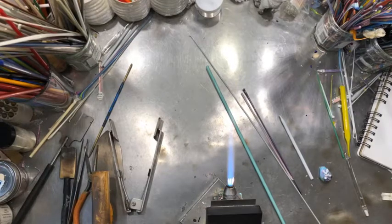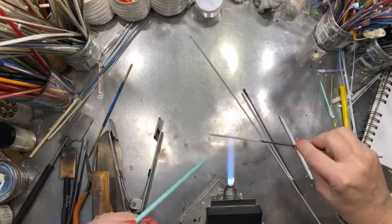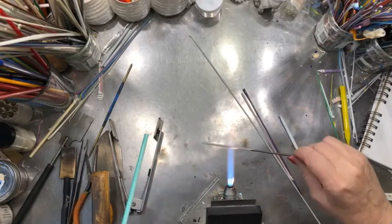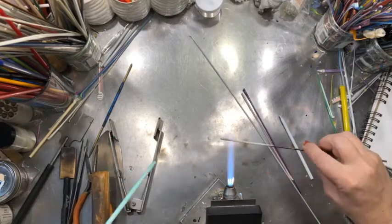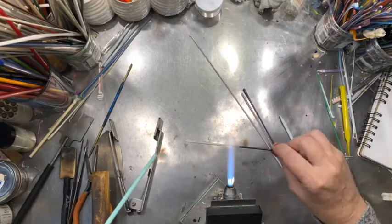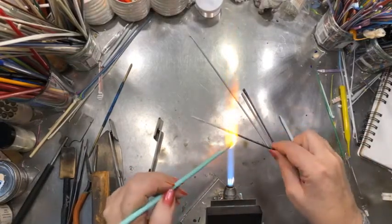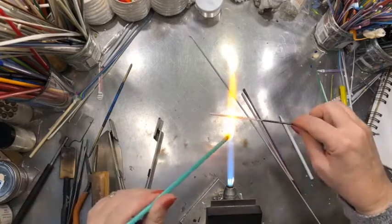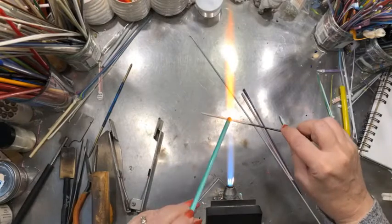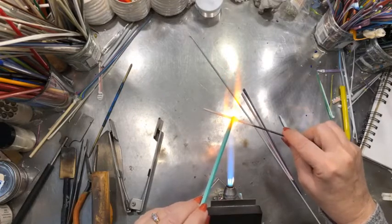I am going to use a 3-30 second mandrel, which is a nice and easy mandrel to use. I'm using Dip and Go Blue Sludge bead release. I'm going to work a little bit farther out because I've got extra gas coming out and that doesn't make the bead as pretty. If I get it too close, it will turn it kind of gray — we don't want that.